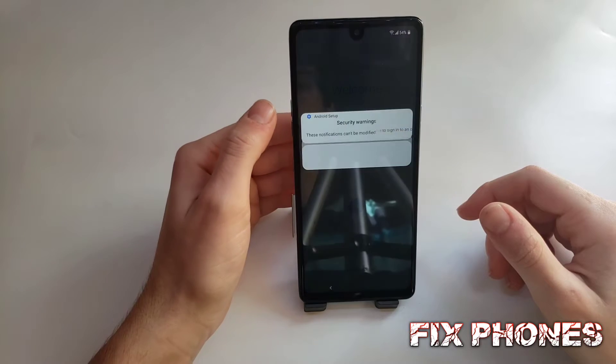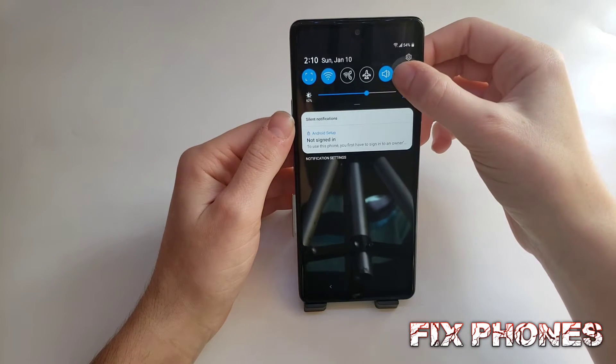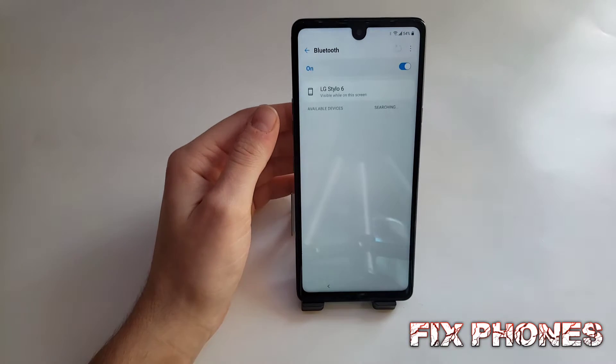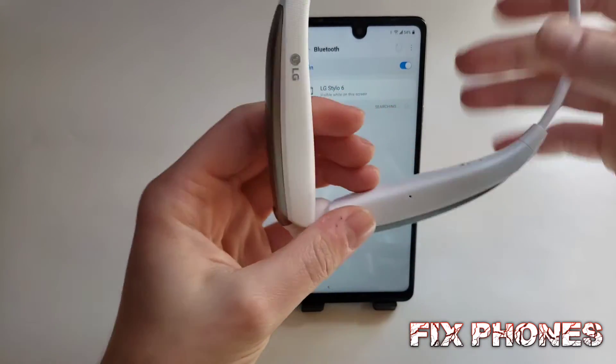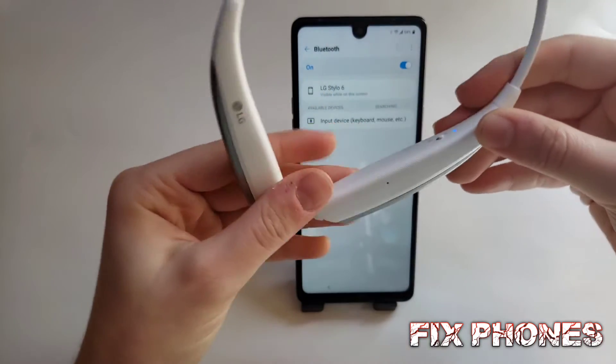Then you have to click on the ring icon, then press and hold on Bluetooth. Turn on the Bluetooth, and you have to bring a headset and connect it to the phone. A headset or speaker will work for this.